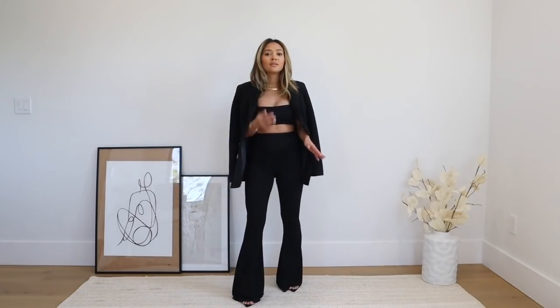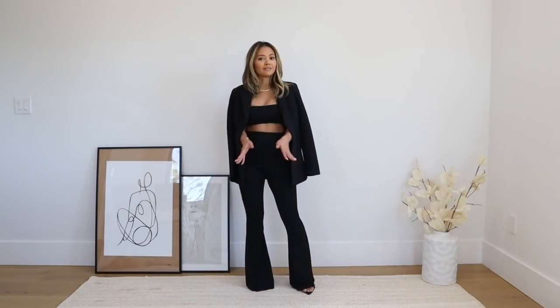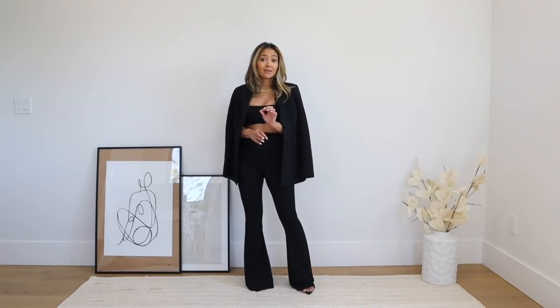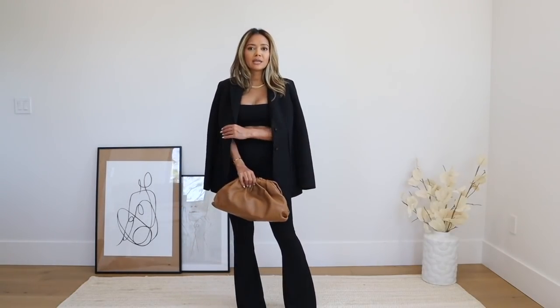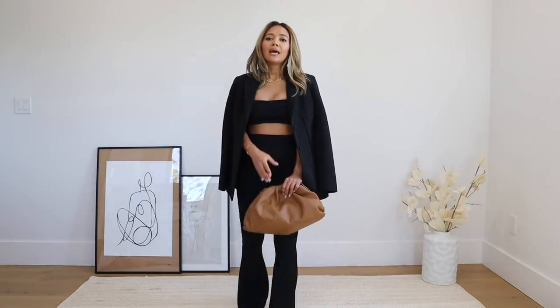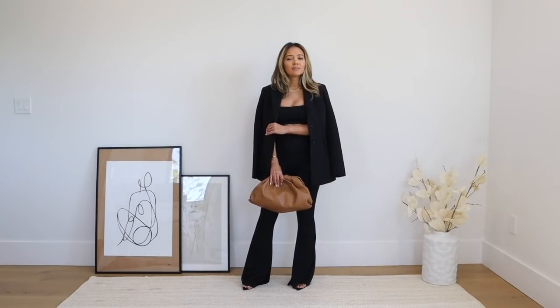You can wear these pants with other things in your closet — you don't have to wear them together. These are the black flare pants I'll use to style the rest of the outfits, but you could go with denim, white, whatever. To finish off the look I added a little brown clutch bag to break up the black, and it blends with my gold chain jewelry. That's look number one — great for dinner or going out.